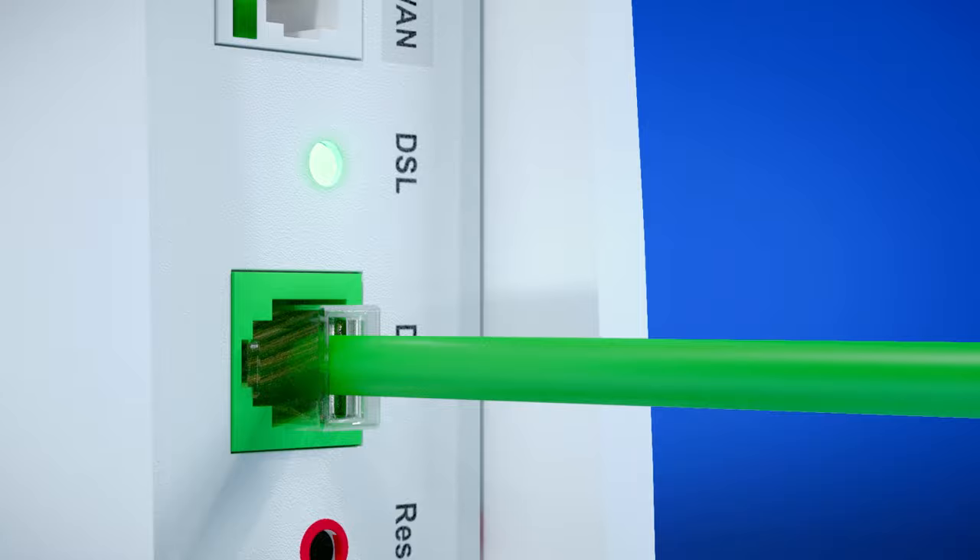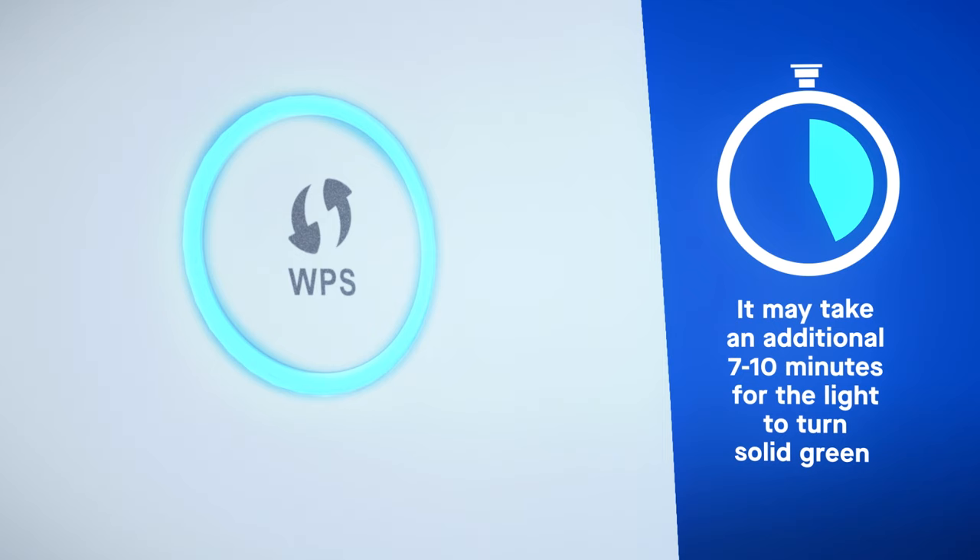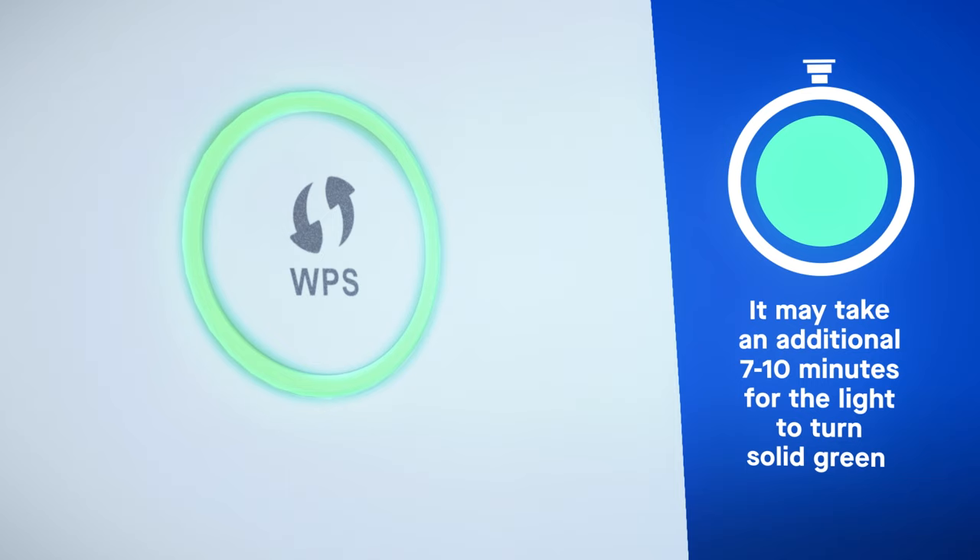By this time, the ring should be flashing blue. The ring will continue to flash blue while the C4000 is being registered. Once complete, the status light ring will turn solid green and your internet service is working and ready to use.